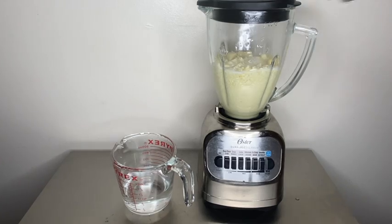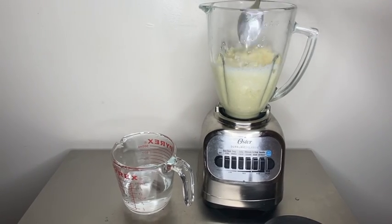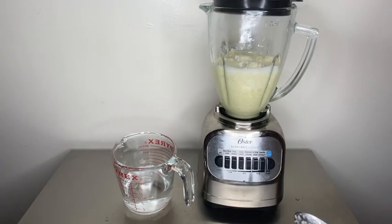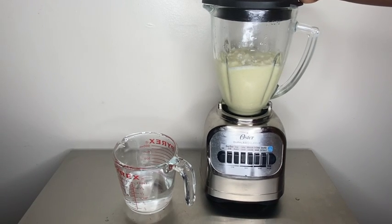You're going to want to mix it up a little bit to get it all mixed up so it could blend a little better. All right, now hit it again. Let that thing go. Oh, it's really going.